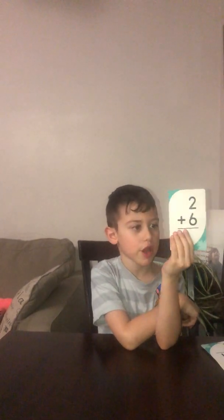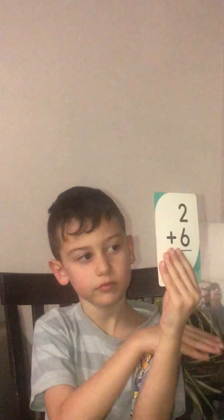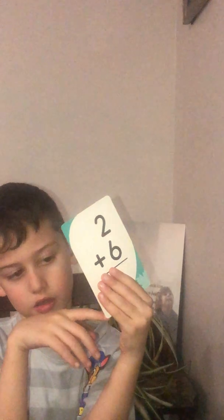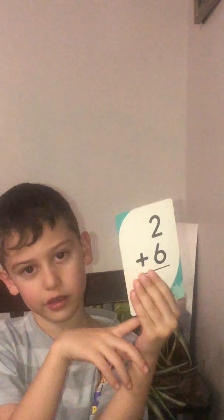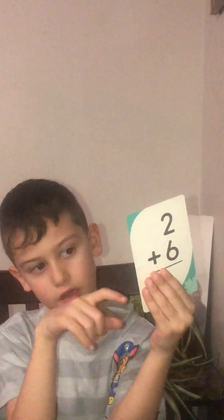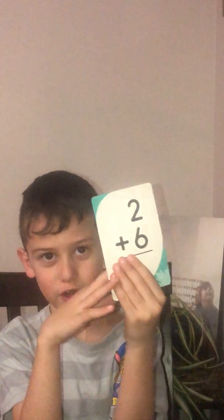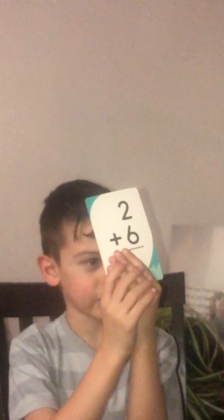What is 6 plus 2? You have the same seconds: 12, 11, 10, 9, 8, 7, 6, 5, 4, 3, 2, 1 — you're done. And the answer is 8. If you don't know it, that means you have to count it with your fingers.